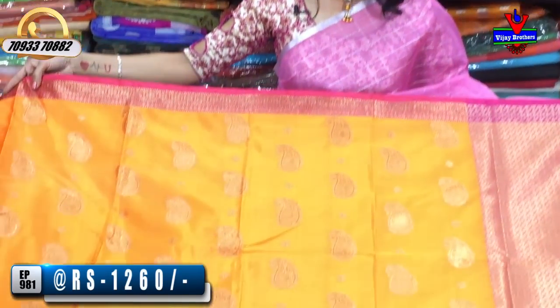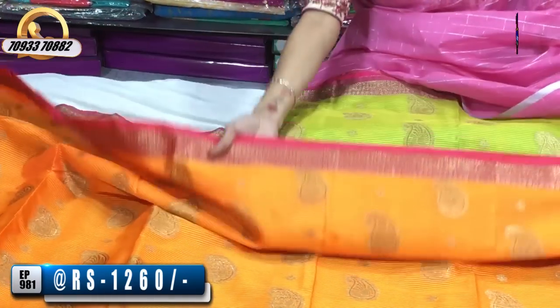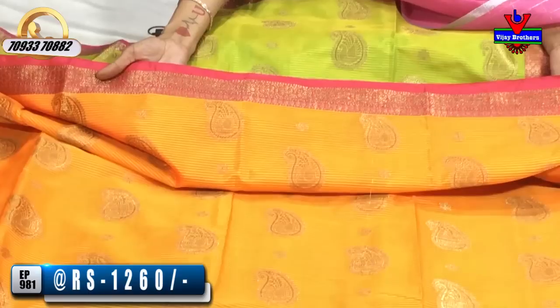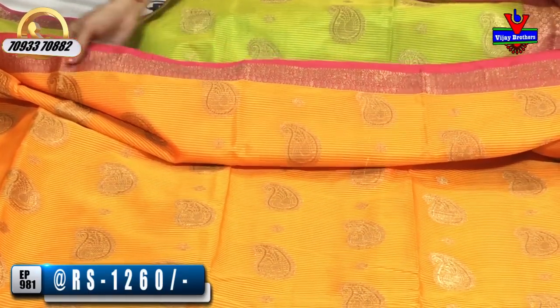These lines are yellow and orange. One side border is pink — the same color. The same cost is Rs. 1,260.